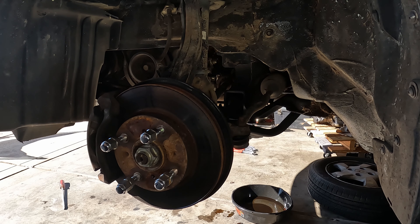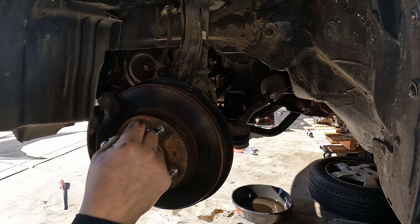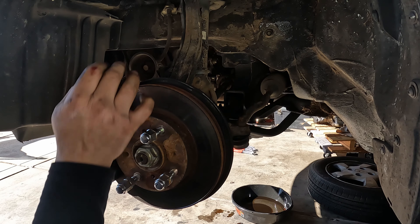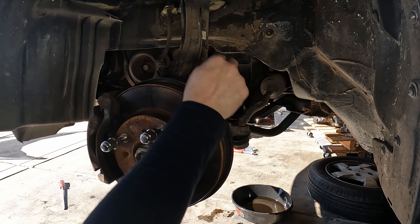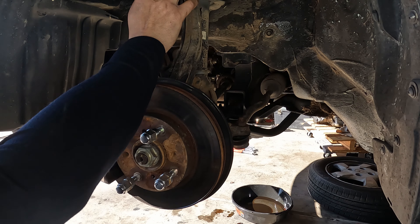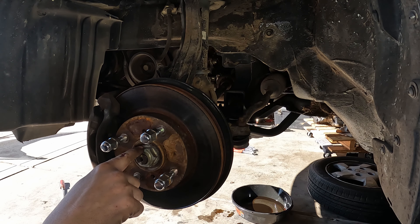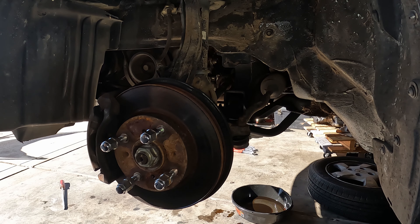To remove the axle out of the transmission before you remove the transmission, you're going to want to remove the axle nut, which is a 36 millimeter. Then the tie rod end, and then the lower control arm castle nut that holds it to the knuckle. The knuckle, tie rod, and upper control arm — if you want to take the entire knuckle out — are all 17s. The axle nut itself is a 36.